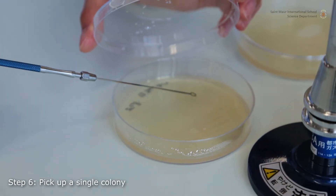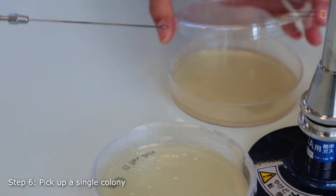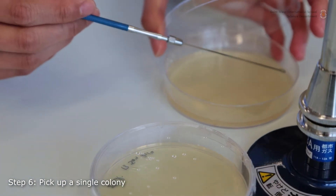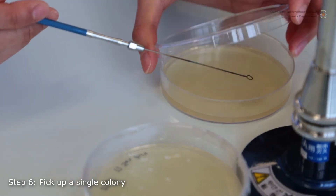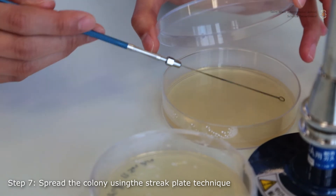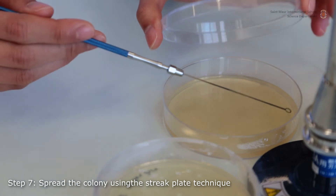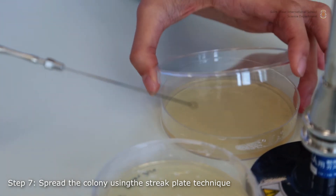Pick up a single colony by touching it with your loop. Streak a clean Petri dish using the quadrant method. The goal is to reduce the bacterial load at every streak to separate single bacterial cells. Do not let the loop go back into the previous quadrants, where most of the original inoculum was deposited.